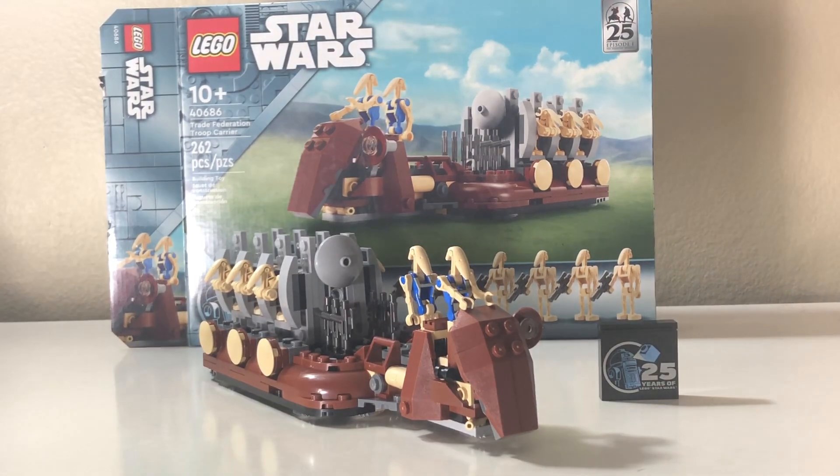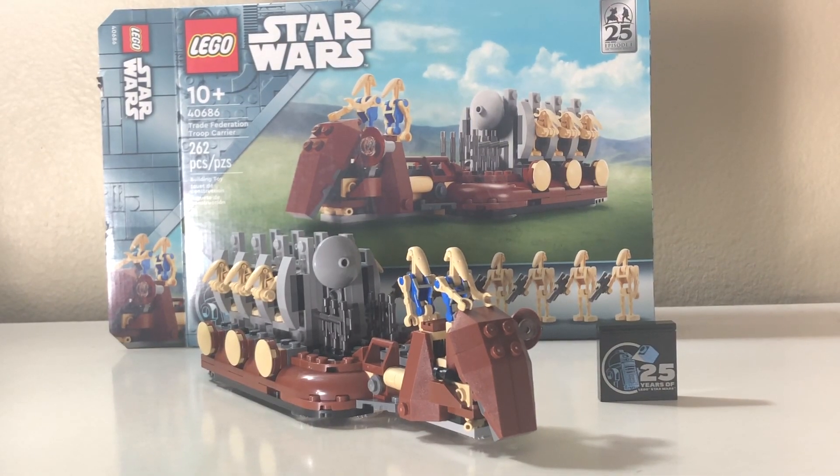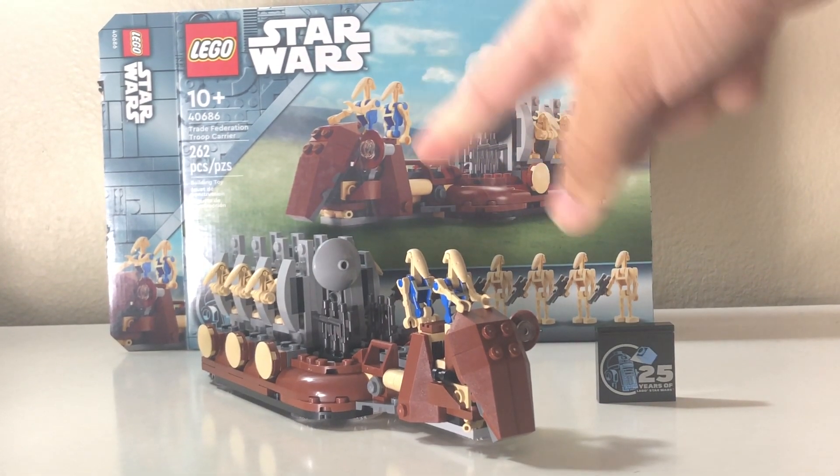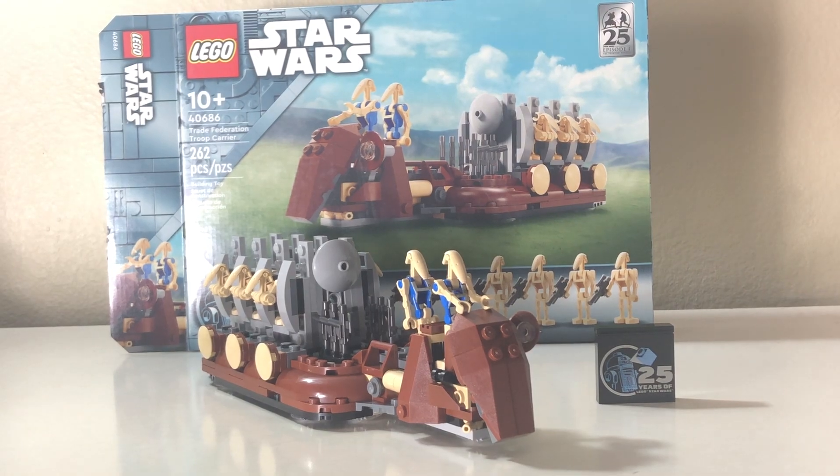Hey everyone, Ryjolt2 here. And here it is — the GWP, the overpriced thing that should have actually been a retail set: the Trade Federation Troop Carrier. Let's get into it.